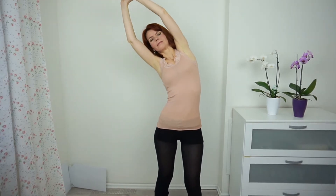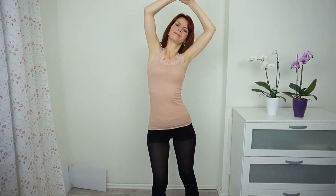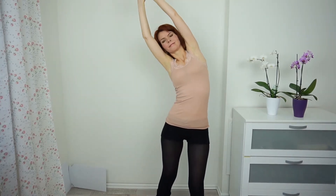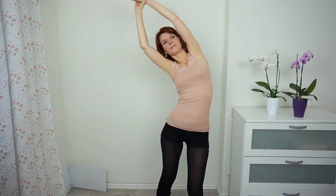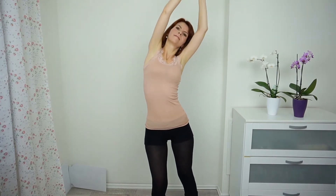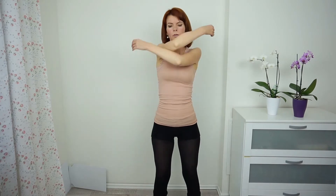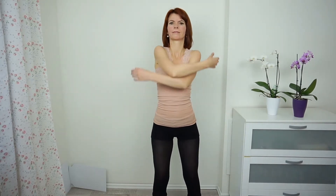Take your arms up and pull them out. And again. Then swing up and down. And circle them a few times.